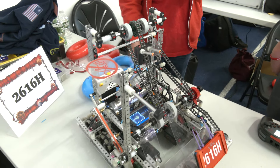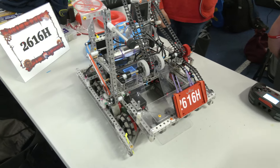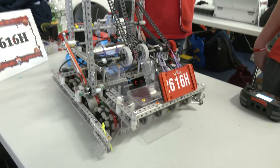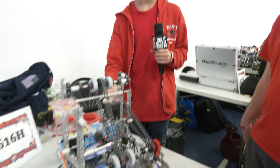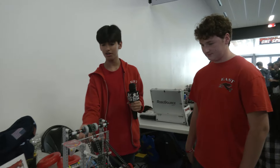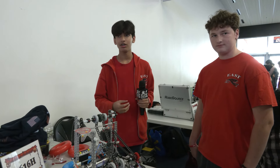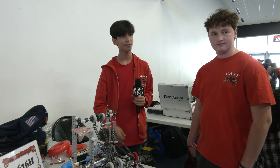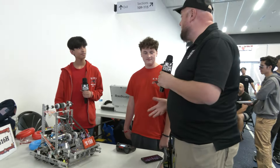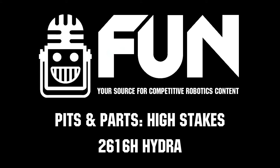At the signature event, watching all these great competitors — what excites you most about being here at the Highlander event? Just seeing all the teams, all these diverse robots, and getting inspiration from talking to different teams about their strategies and how they implemented their designs versus ours. Well, Hydra, we wish you best of luck here at this event. Thanks for telling us more about your robot — your first match was a big win, and we can't wait to see that continue.